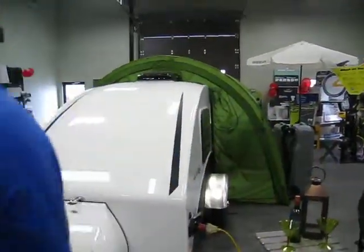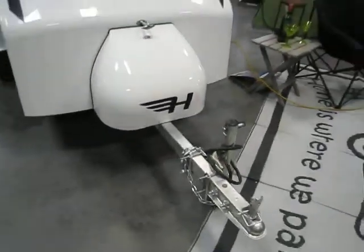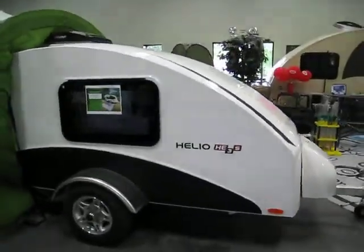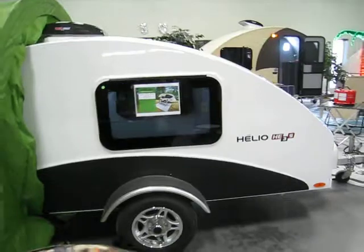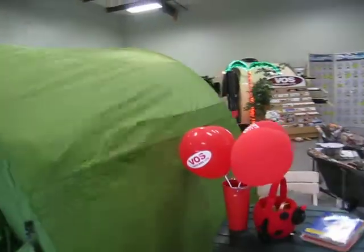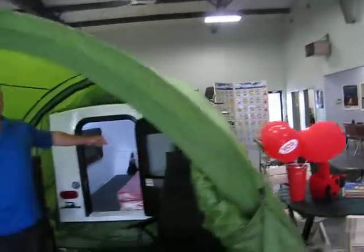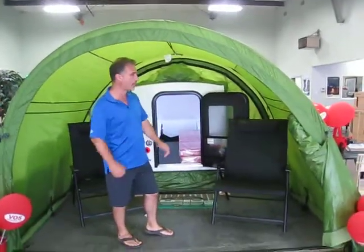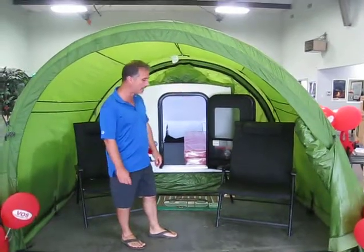Let's take a look inside. This one is in white color. It also comes with aluminum wheels and frameless windows. The tent extension is six by ten, six foot tall — it takes a couple minutes to put up. It's a nice little add-on.